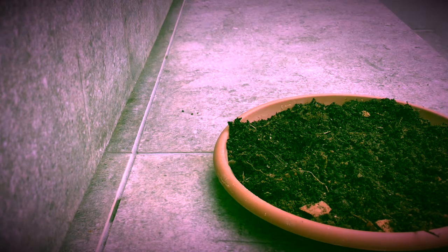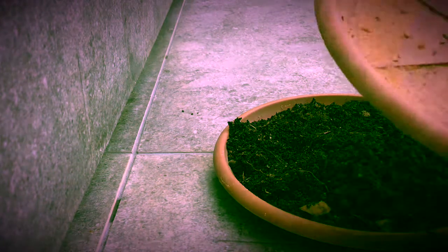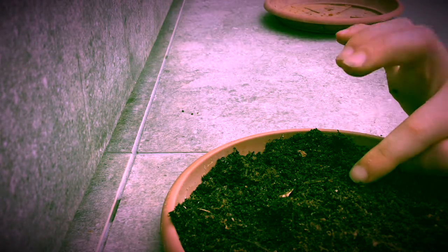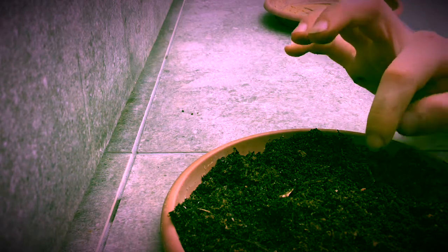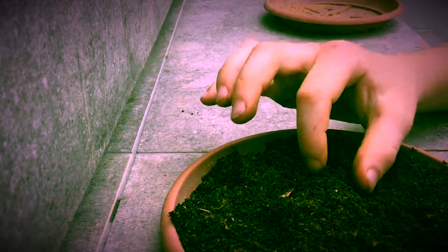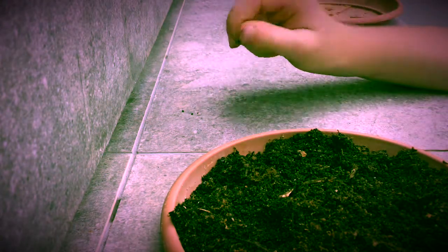Next, we're going to take some eggplant seeds. Place your finger on one, and then take your finger with the eggplant seed on it and tap it in. Then just press it down a bit and cover it in some soil. I'm going to sow all the seeds and then come back.